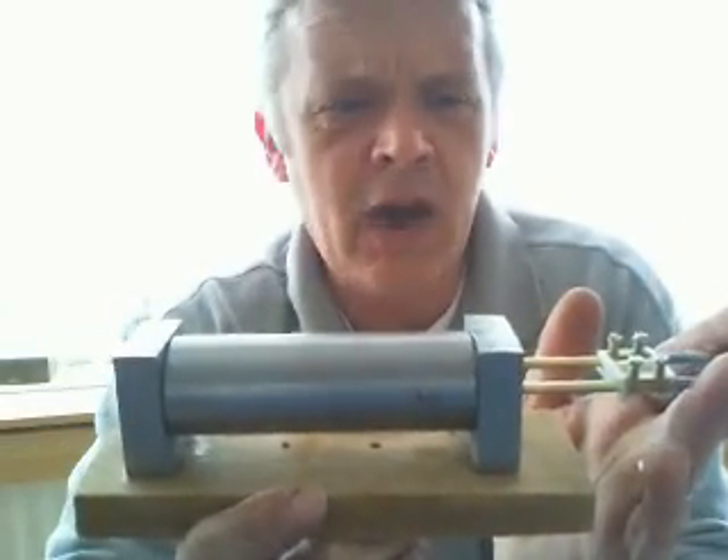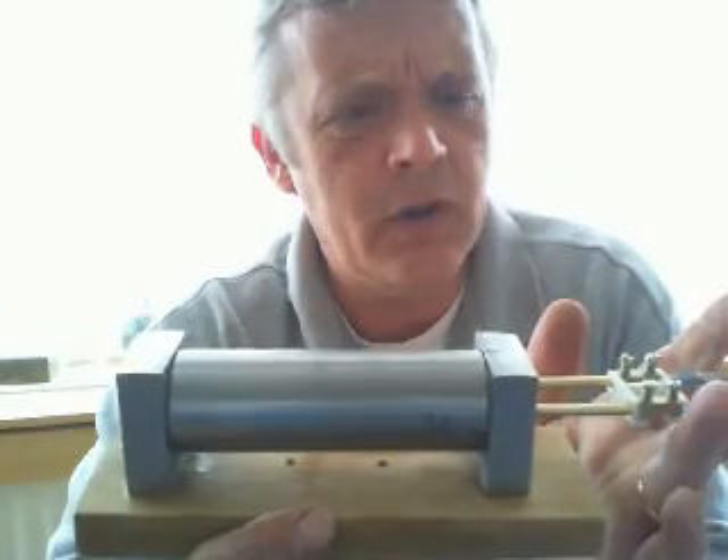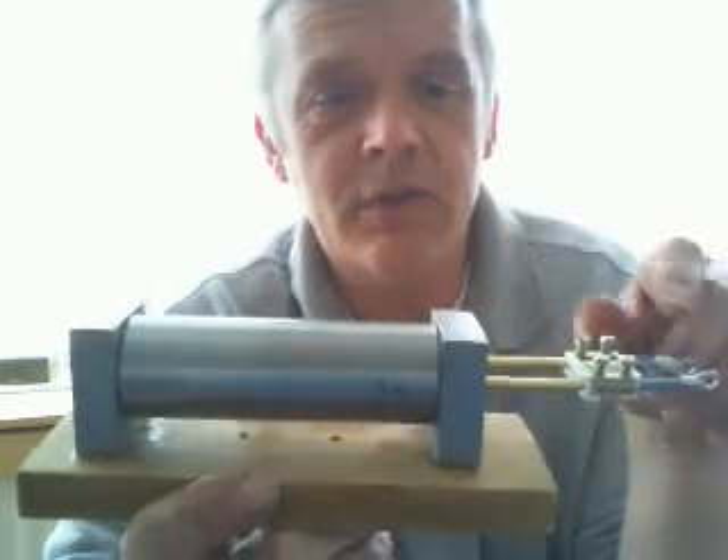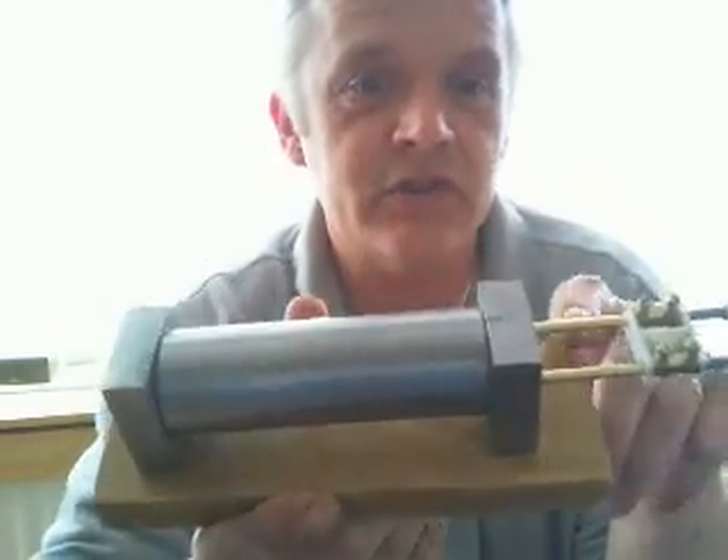I didn't get a huge improvement in efficiency from this, but the overall thing actually did spark something off because it has a striking piston look to it. And so what I came up with was this.